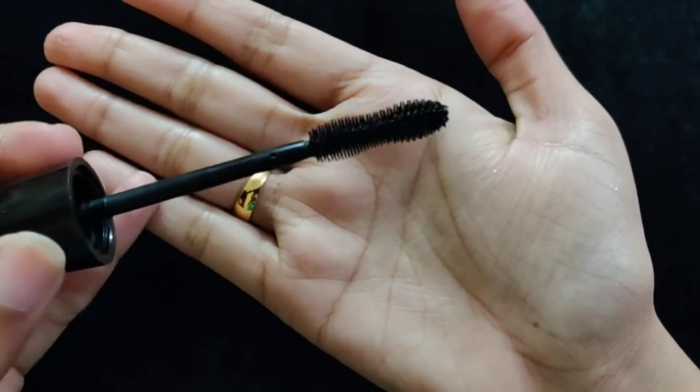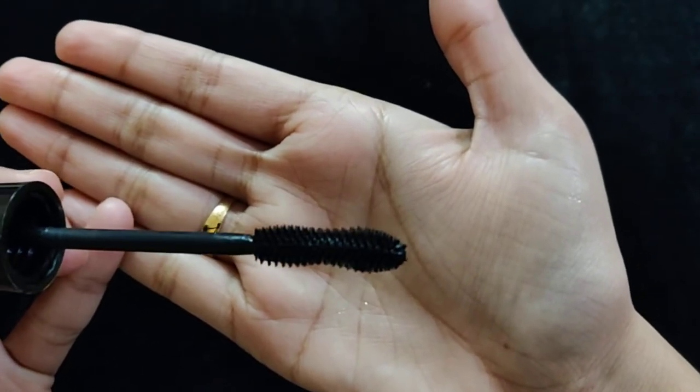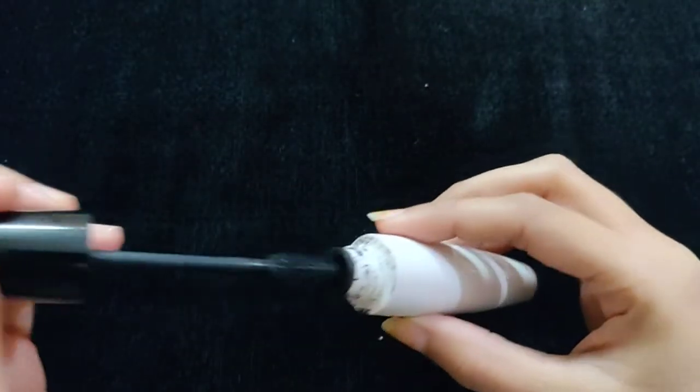When you apply it on your eyelashes, the wand doesn't work well. I got a disappointment from this — I really didn't expect it.